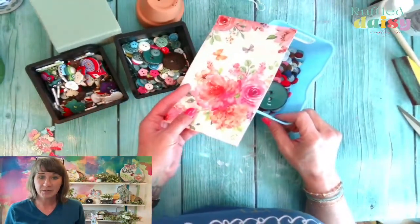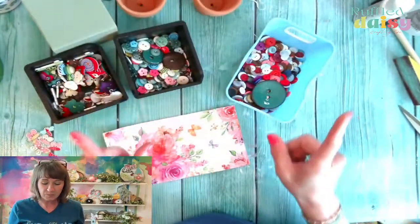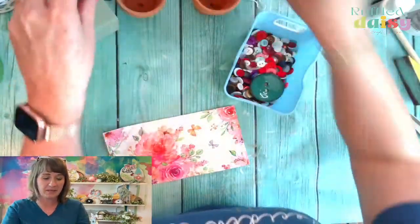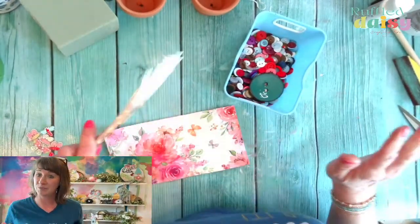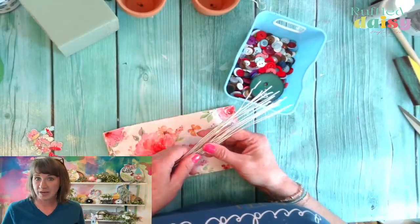We're going to create with a beautiful napkin. We're going to create two of these. For this project, I have a ton of buttons laying out here because we are going to create a little flower garden, and hopefully this turns out the way I want.